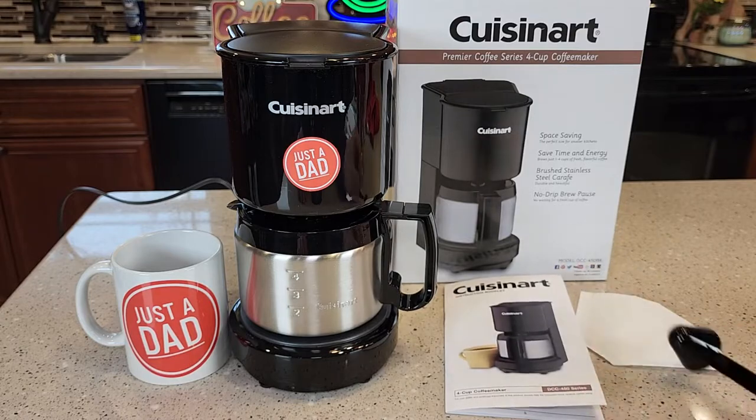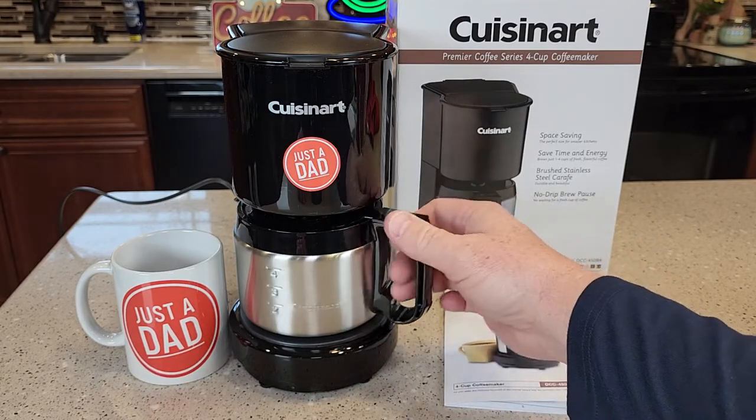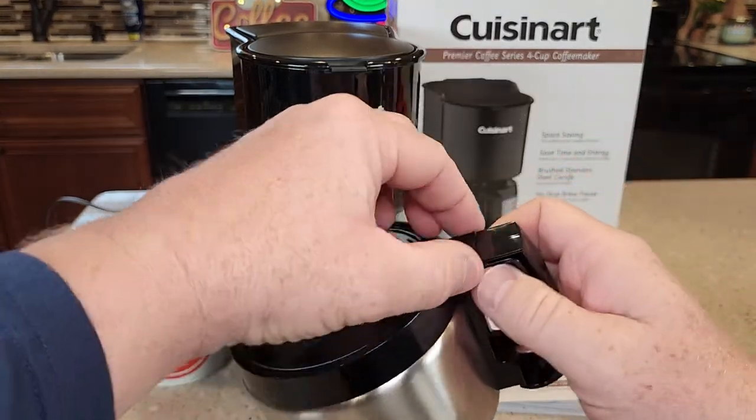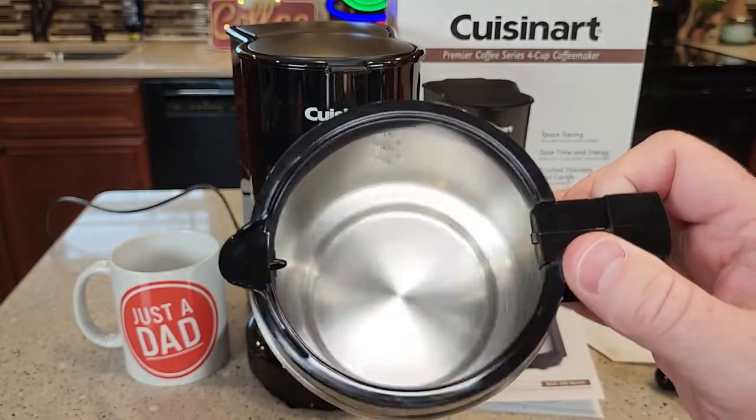So it does come with a little scoop, comes with a nice manual, comes with this 4-cup carafe that's stainless steel — and we take off the lid and we can see inside there.